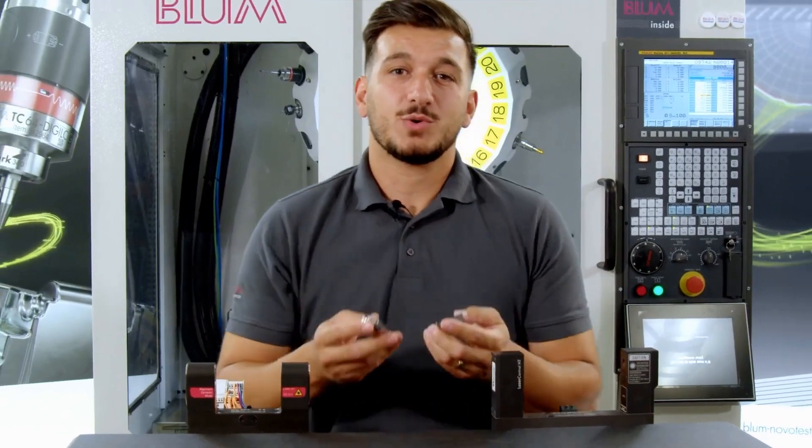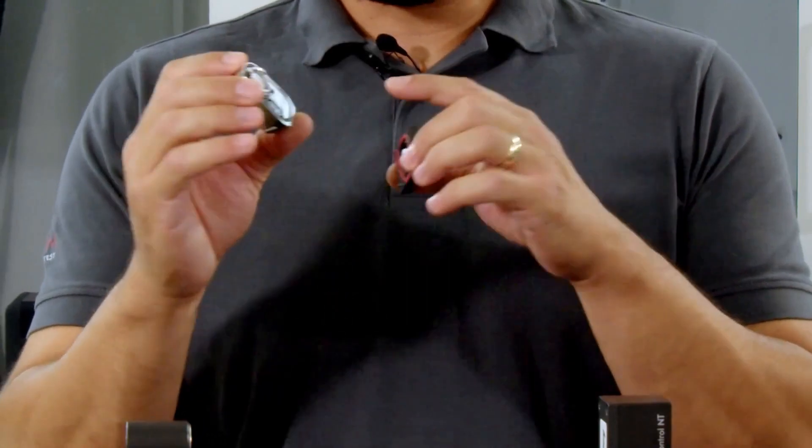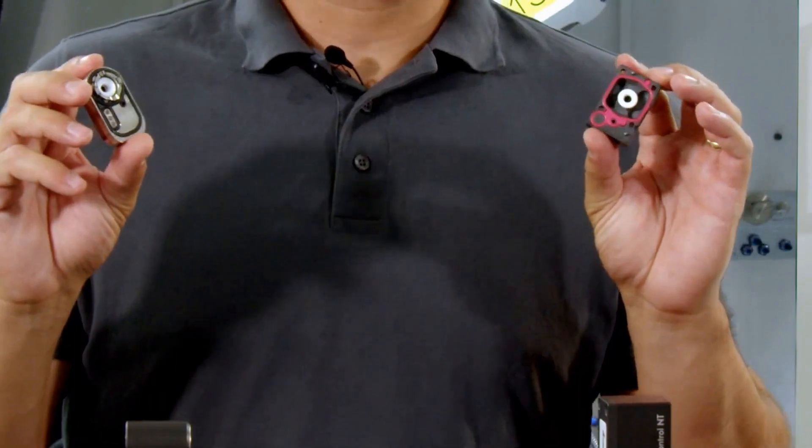Now let's proceed to the lens hoods. In case we already have them in our possession, kindly ensure that the seals are devoid of any noticeable damage and there is no observable contamination present.